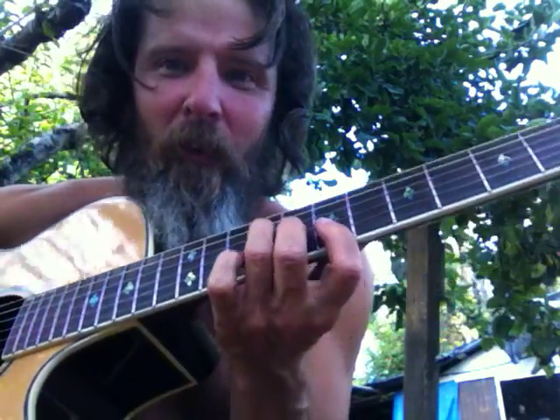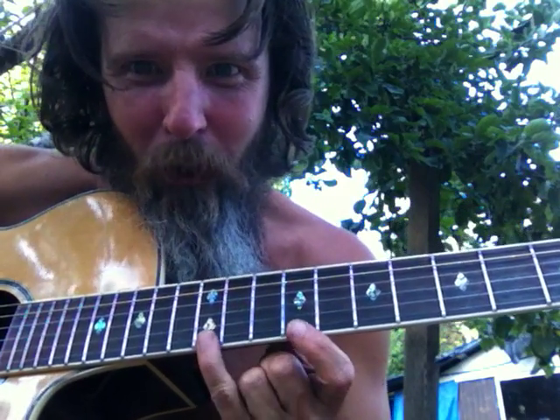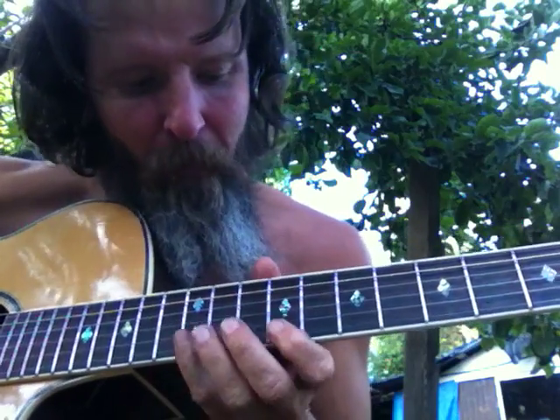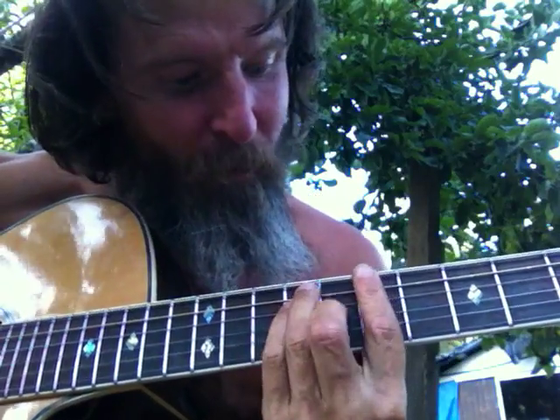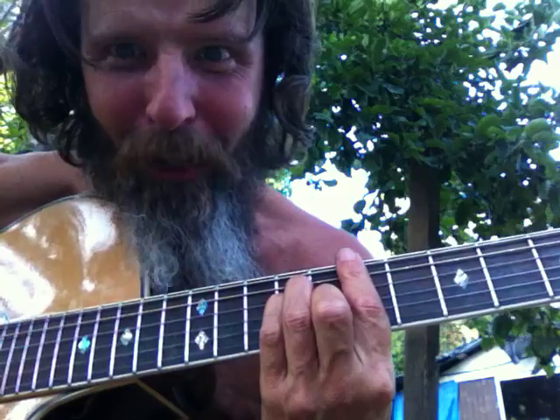That's an octave note, so that's cool. Something new I learned, but this is what it is — the five in E is right here. Here's the number five blues box, three notes per string. That's the five note right there. I call that the five box.